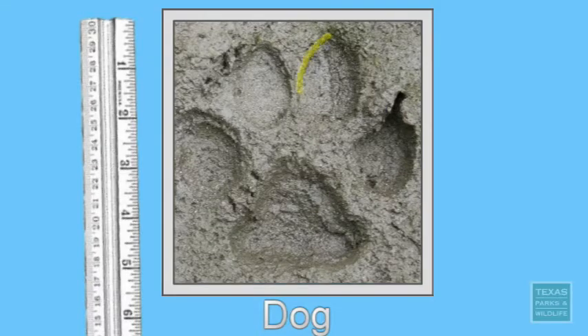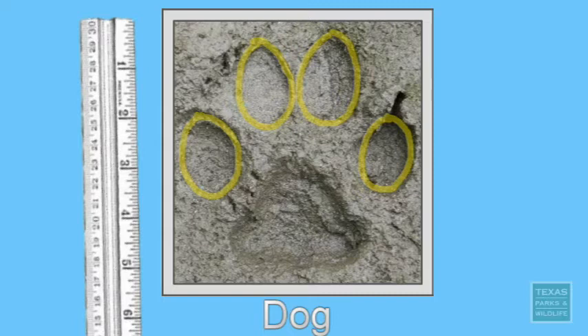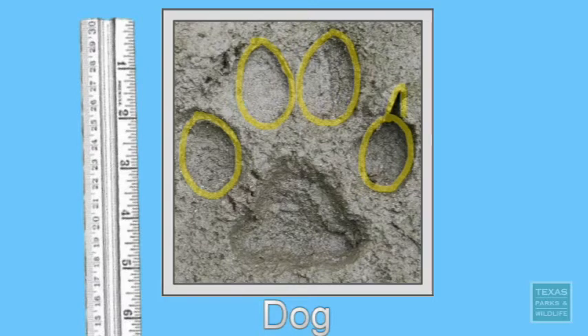The toes in dog tracks are generally more egg-shaped, and they're arranged symmetrically around the metacarpal pad, or the palm pad of the foot. And while you won't always see claws in the tracks, if you do, they're typically really robust and broad. The metacarpal pad of dogs is triangular-shaped and relatively small in comparison to the rest of the track.